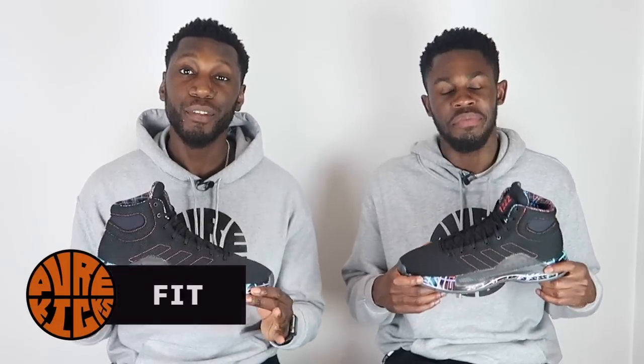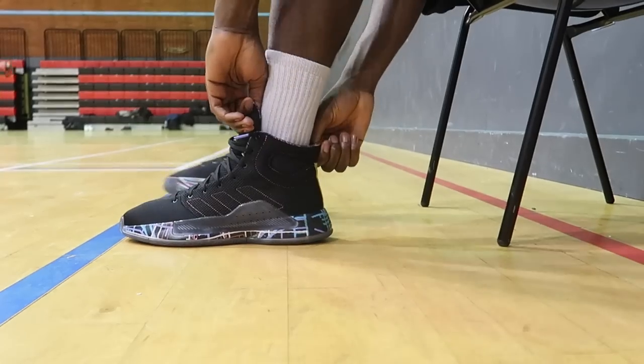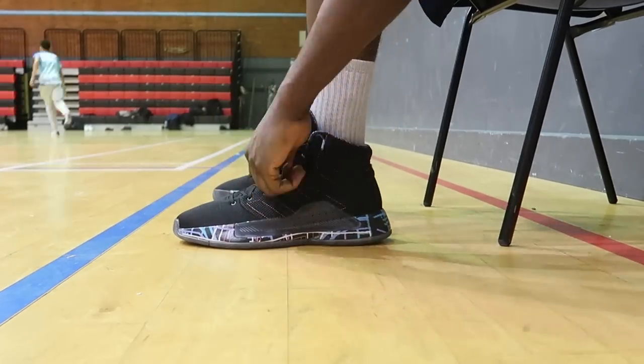Last but definitely not least — the fit. In the Pro Bounce Madness it's pretty straightforward: we've got a regular fitting shoe with a regular lacing system, and it did the trick.